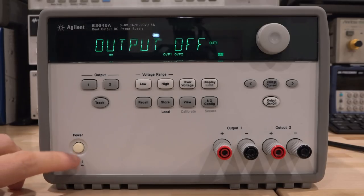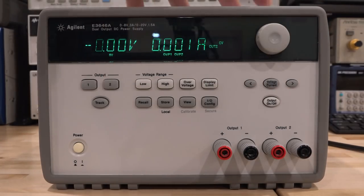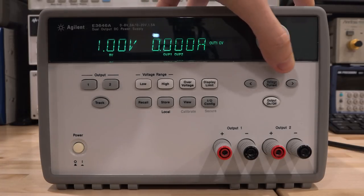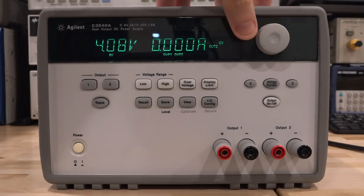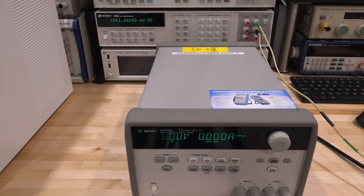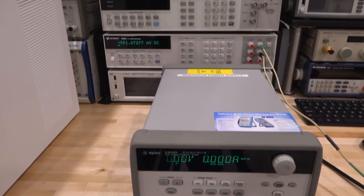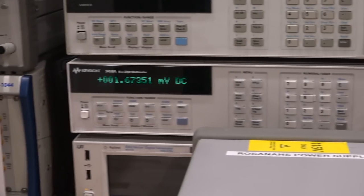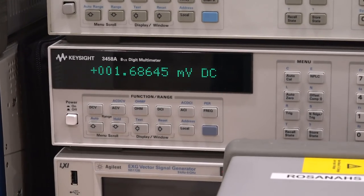Let's give it a try. The power supply is already on - channel two is working as before. Channel one - there it is! Now I can control the output. That's fantastic. Let's hook it up to the multimeter to confirm it's producing correct outputs. We'll go all out and use an 8.5-digit multimeter since it's right here.